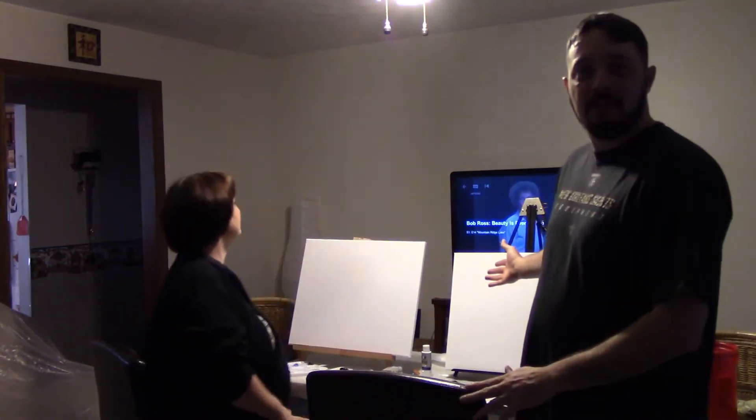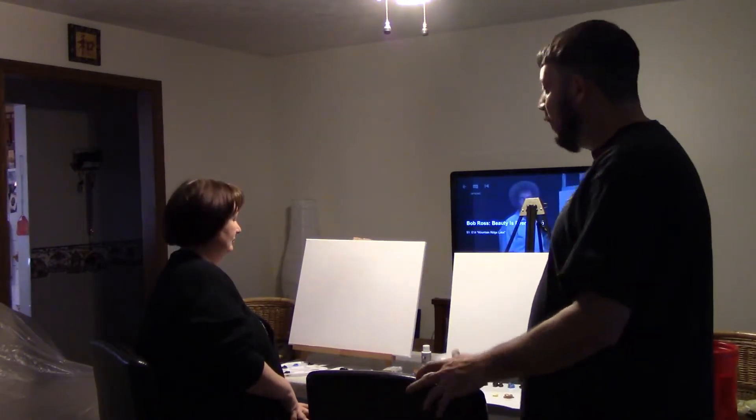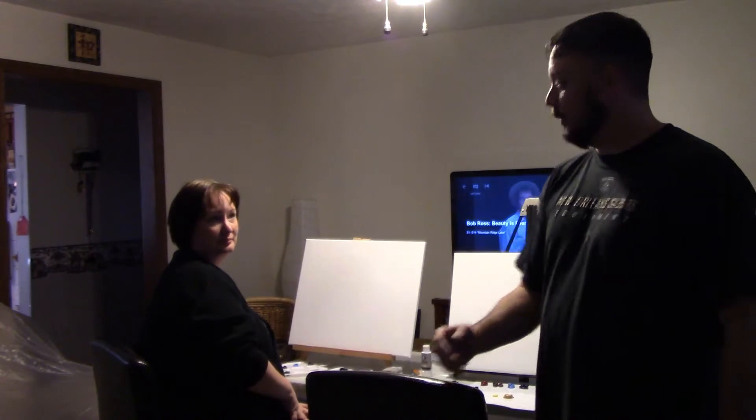So we're going to go ahead and get our canvas set up with liquid white. Let that dry just a little bit, get our palette set up, and then we'll commence to paint. We got our liquid white applied to the canvas here, and you probably won't hear me talk too much more, seeing as I need to concentrate fully, because I have no idea what I'm doing here.